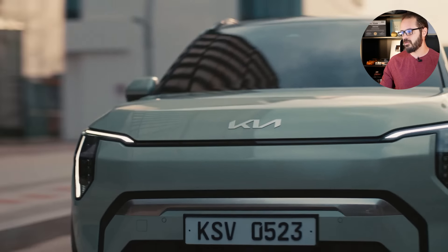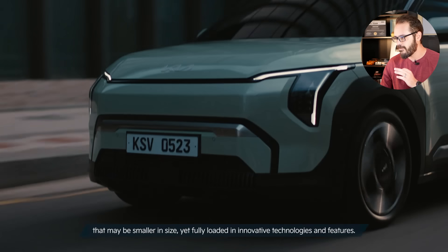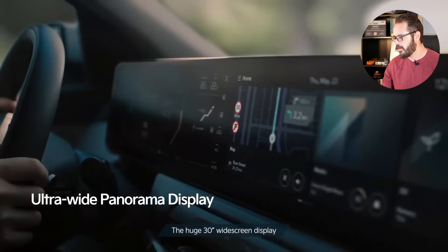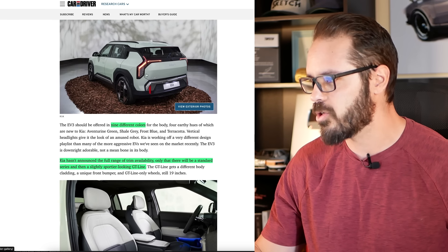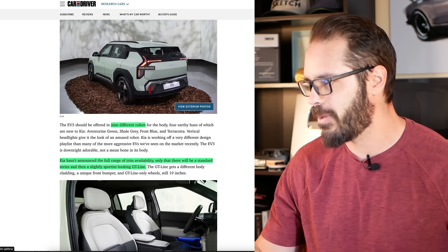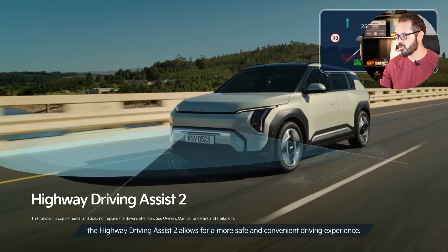It comes in nine different colors and you have four earthy hues which are new to Kia: aventurine green, shale gray, frost blue, and terracotta. I believe this might be aventurine green or shale gray here — not so sure, but it's a great looking color, specifically with the black graphics up top and these very robotic graphics that we're going to talk more about in a minute in Photoshop.